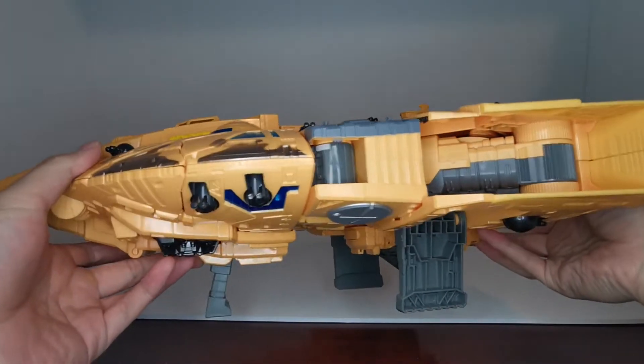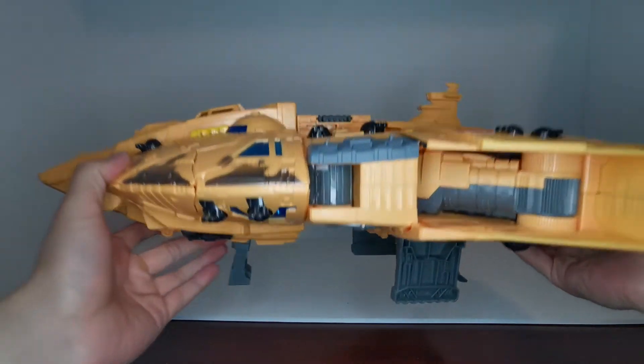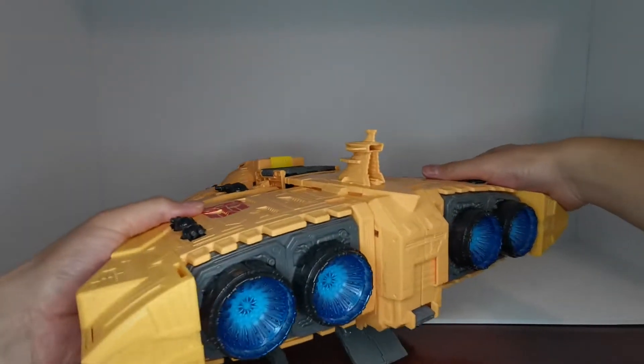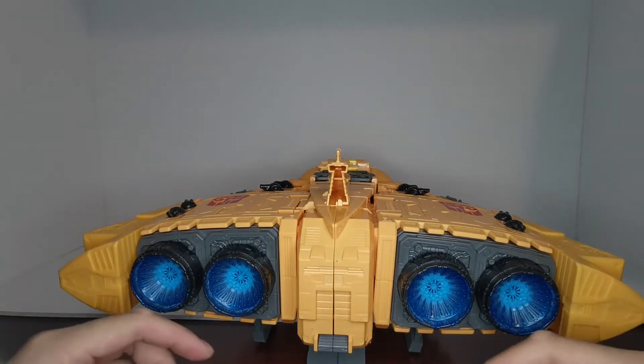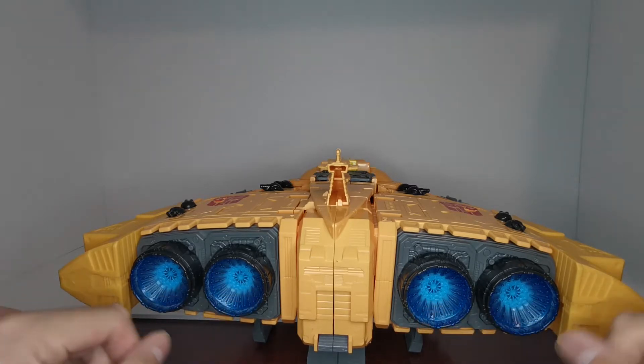On this side we have more guns underneath and his landing gear, which is really cool. On the back we see all the big thrusters, which are really nicely painted in a light darkish blue — I'm not sure if these are actually translucent pieces, but I wouldn't be surprised if they are.